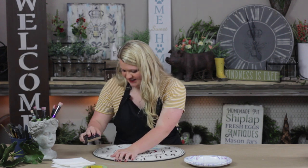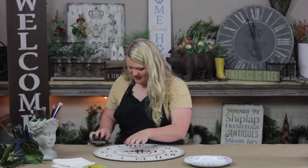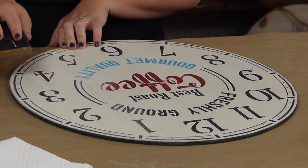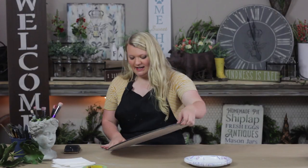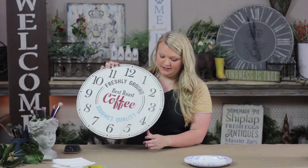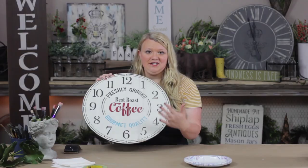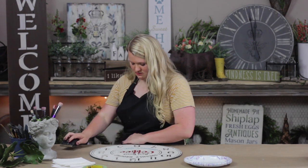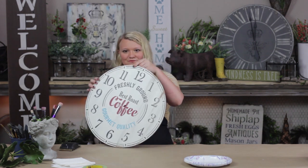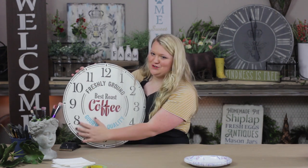When I'm doing distressing like this, I like to look at my board and start from the edges — you're going to create those big gouges along the bottom first, and then you're going to go over them lightly to blend them back in.